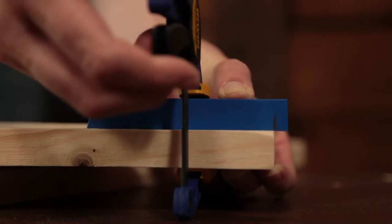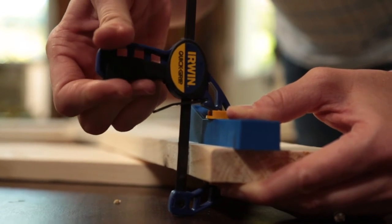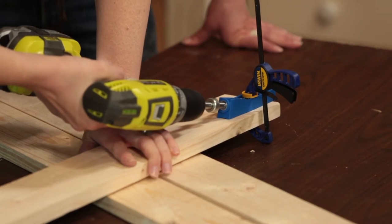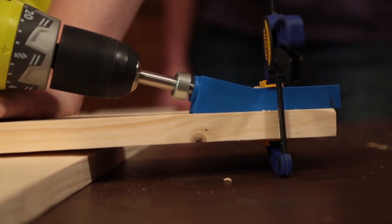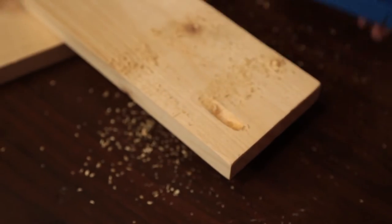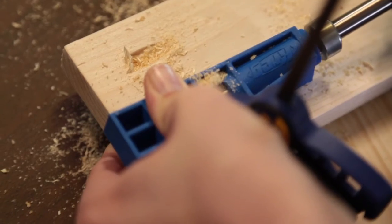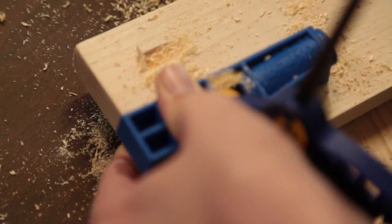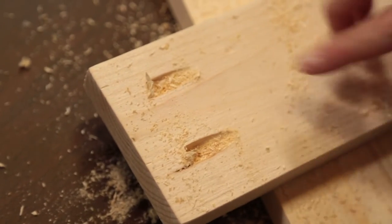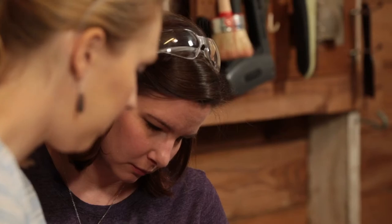Using a pocket hole jig is really pretty simple. After clamping the jig to the wood surface at the recommended placement, you just drill out the hole and move on to the next one. The screw goes in there and attaches to the side piece — it kind of hides the screw head, especially from the front. There are no holes in the front.